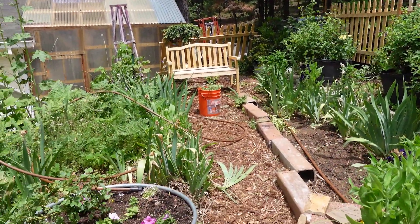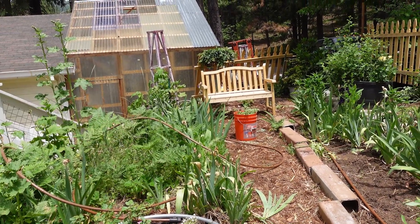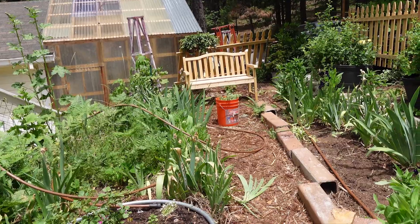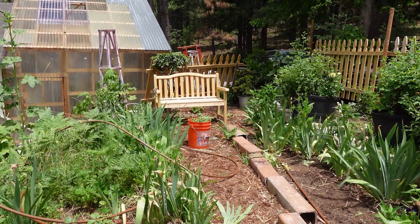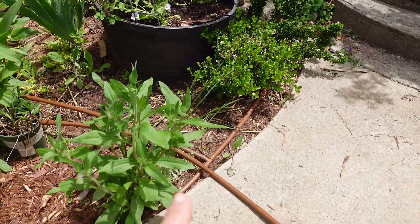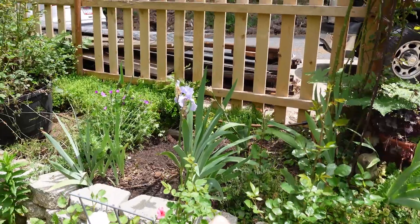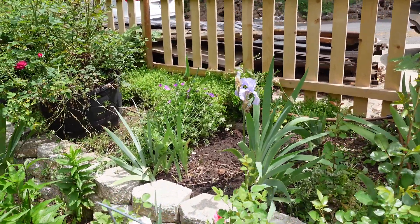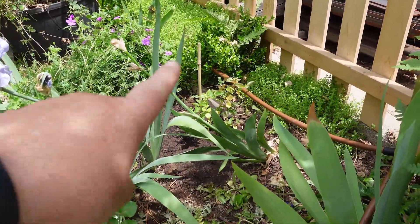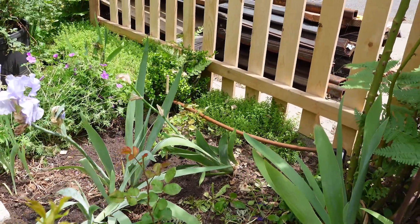Starting back here where you can see the bench - I removed the arbor obelisk, though I have one sitting there temporarily. That fence panel is just there for testing; I'm not sure it's going to work. I have some soaker hoses and drip line going - I'm adjusting it, running it up to this upper bed. You can see I've thinned out some of the plants and planted a rose right there.